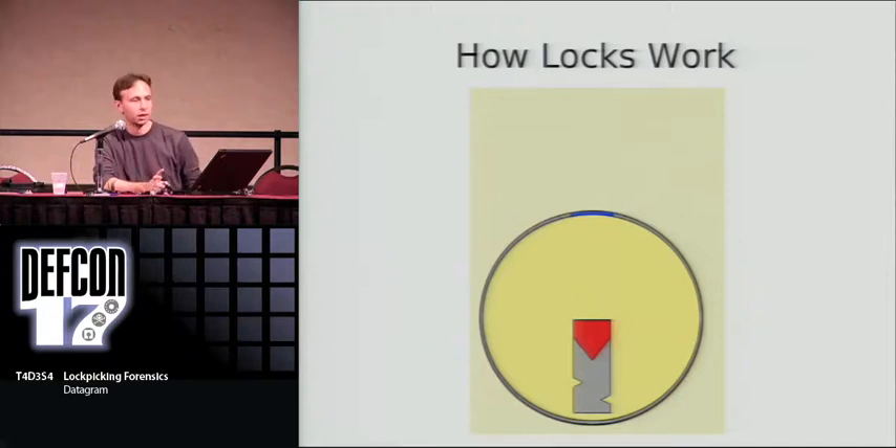This is called a pin tumbler lock. The inner piece right here is called the plug. The outer piece is called the cylinder or the shell. That's how it looks from the outside, and most people — probably everybody in the United States — has these on their work, their home, their garage, everything.